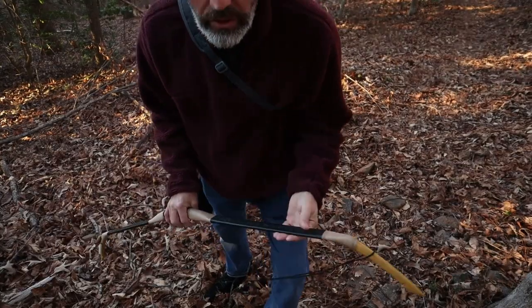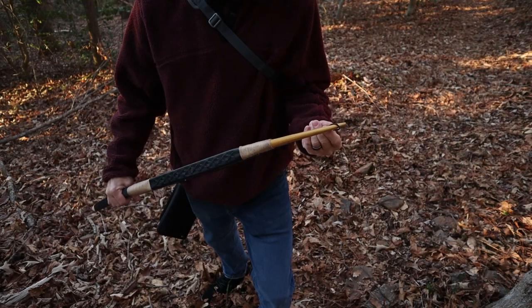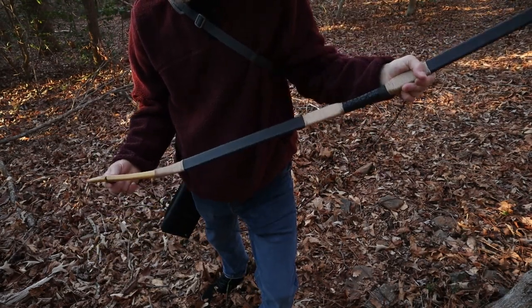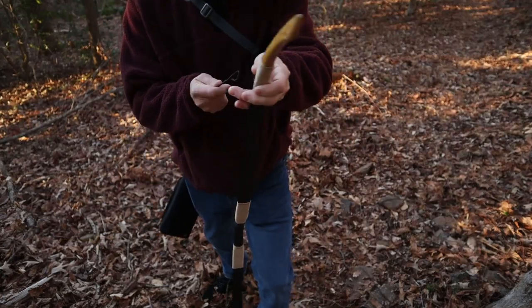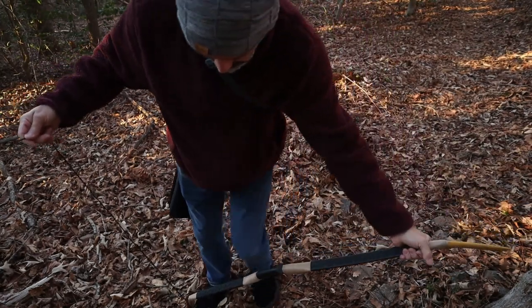Stringing up this bow goes against everything I do on a regular basis — I am not an advocate for stepping through and stringing a bow that way, but this is the way you have to string these. I guess you could probably use a stringer as well, not sure. Hopefully I can do this without falling down the hill.